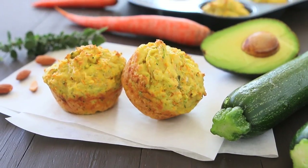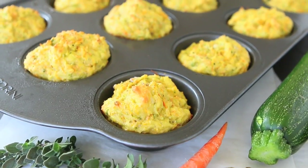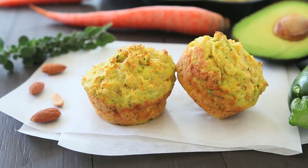And as always, the toothpick rule: if inserting a toothpick in the center of a muffin it comes out dry, it means the muffins are ready. You can enjoy them nicely warm directly out of the oven, or you can store them in an airtight container in the refrigerator for up to three days.